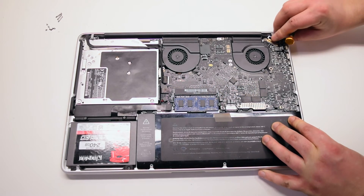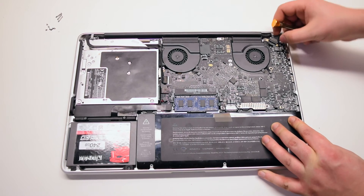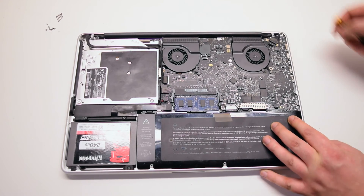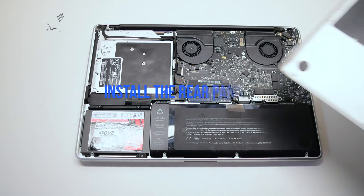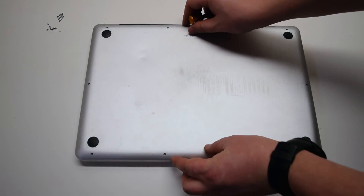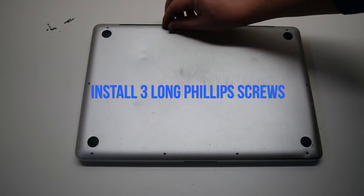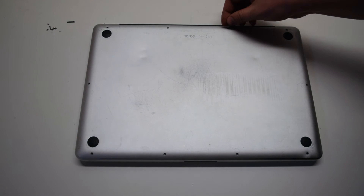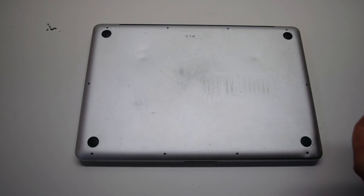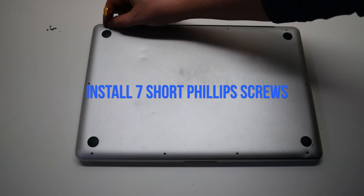Install the LVDS cable bracket with one Phillips head screw — again, make sure the bracket is going over the LVDS cable, as the bracket protects it from being disconnected from the logic board, which could cause screen flickering. Reconnect the LVDS cable to the logic board, making sure to be very gentle as this socket is easily damaged. Install the rear panel, then install the three long Phillips head screws first, followed by the seven short Phillips head screws.